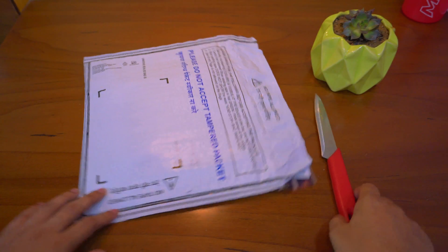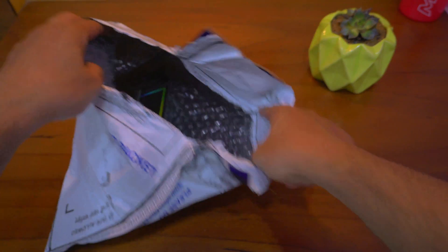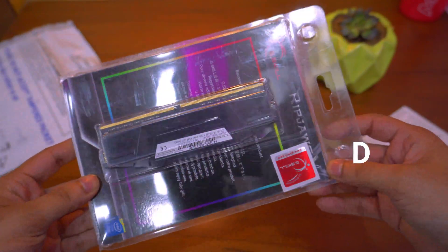Hi guys, in this video let's unbox and test the Ripjaws V 32GB RAM stick from G-Skill. Let me quickly run the specs here for this device, but before we start, please consider subscribing to this channel for more exciting content in future.